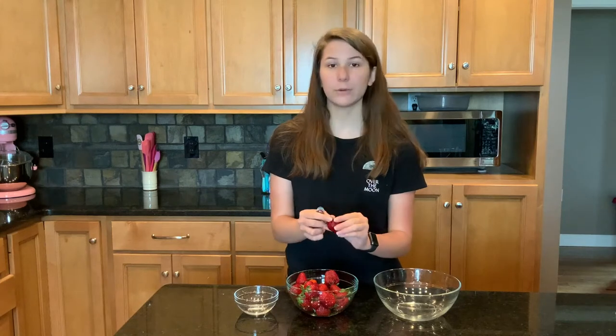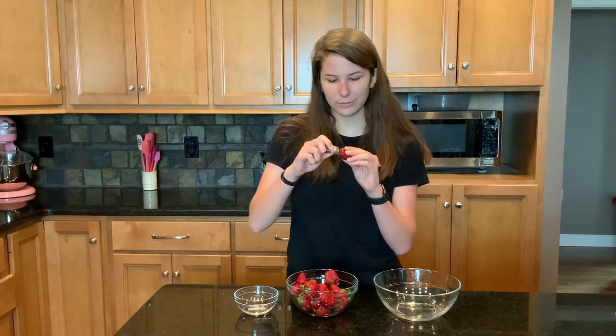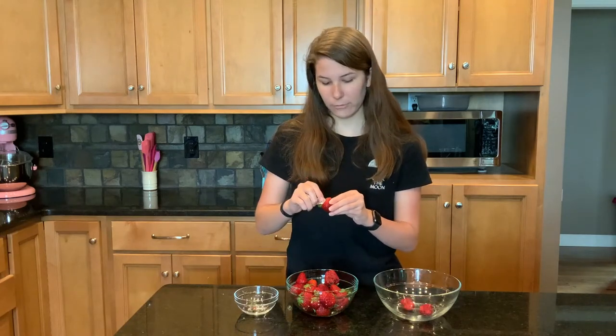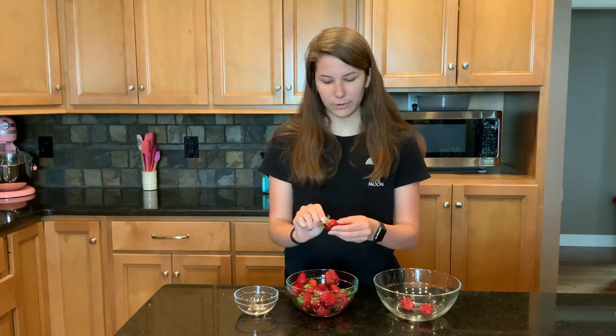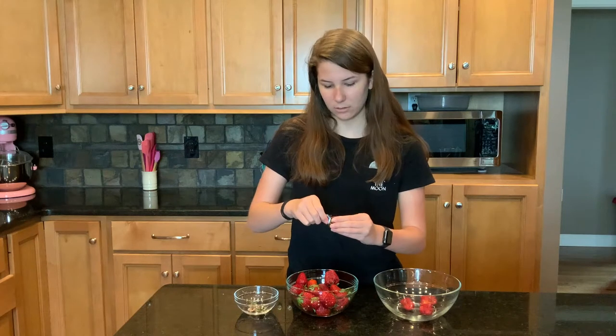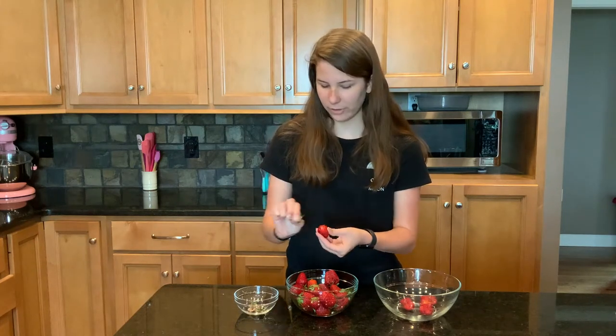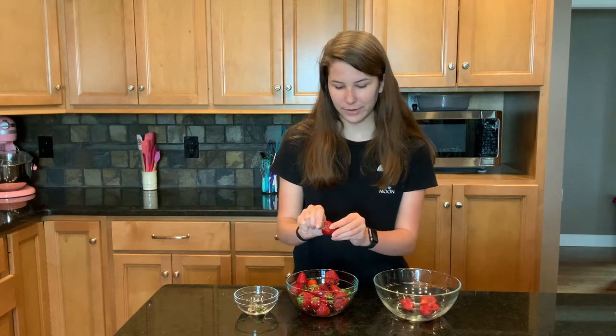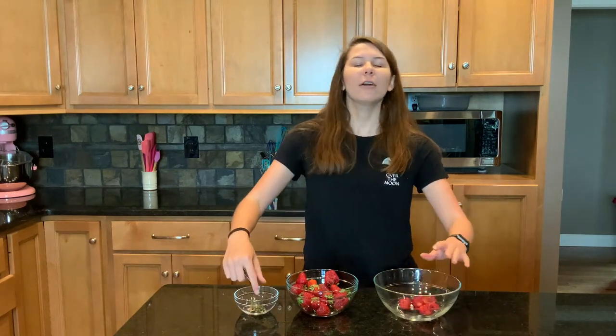Here we have some washed strawberries and I'm just going to hull them because we're going to puree them and you don't want this little green piece in your puree. We've already washed these strawberries — you don't want to wash them too far in advance because then they're going to get soggy, they won't taste as good, and they won't last as long. The mint cooler is nice and refreshing on a hot summer day. Hits the spot, makes you feel calm. It's delicious.